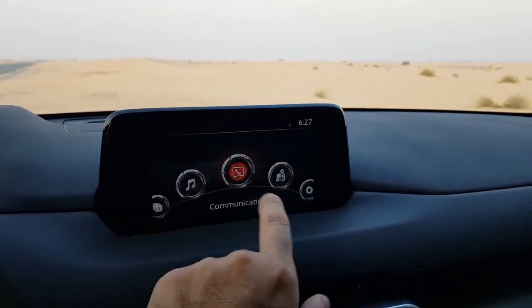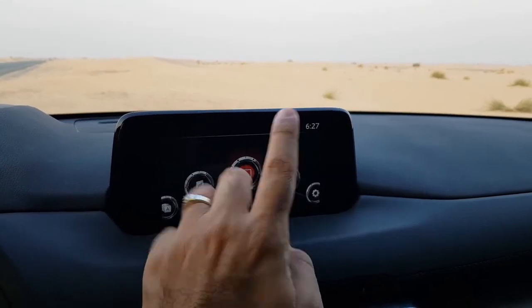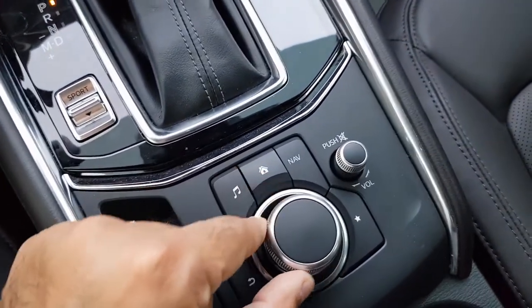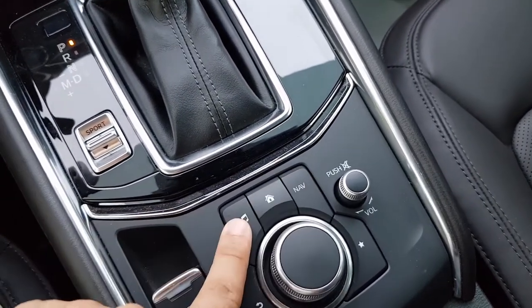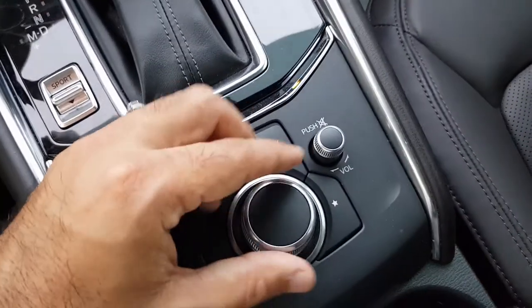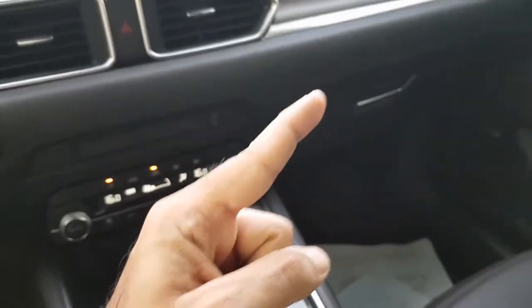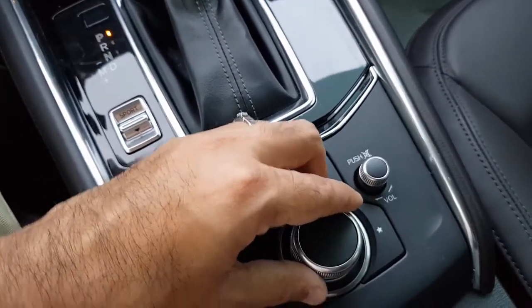The infotainment screen is a TFT touch screen — a little bit smaller but it's fine since it's not directly in your eyes while driving. It can also be used via the dials: this is the volume dial and this is the main controller. There are shortcut buttons for navigation, home, music, back, and favorites.